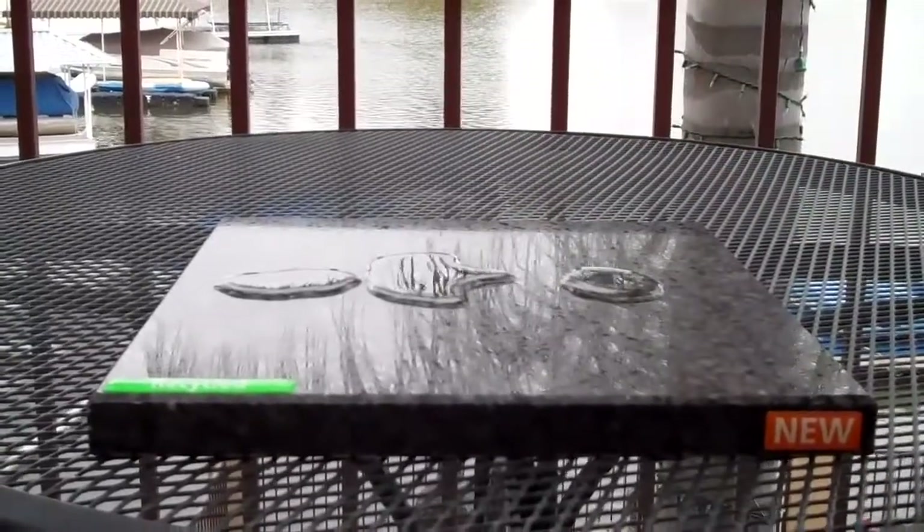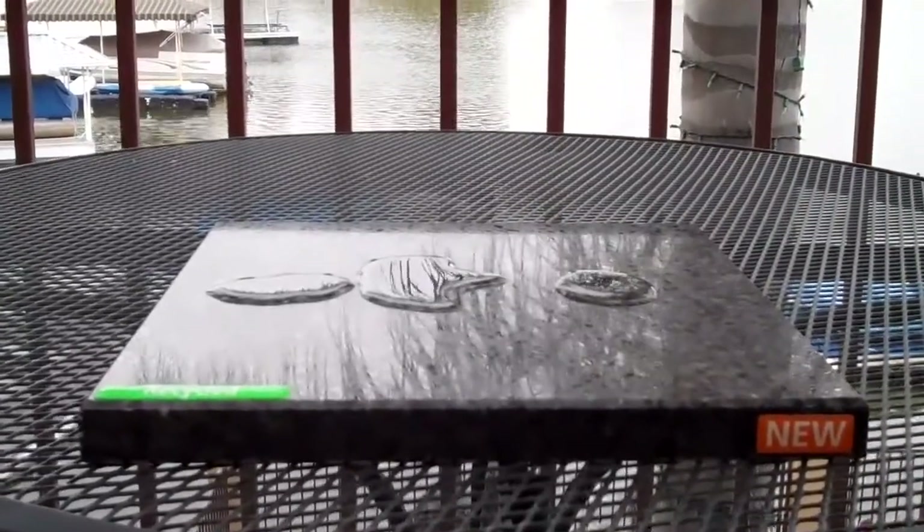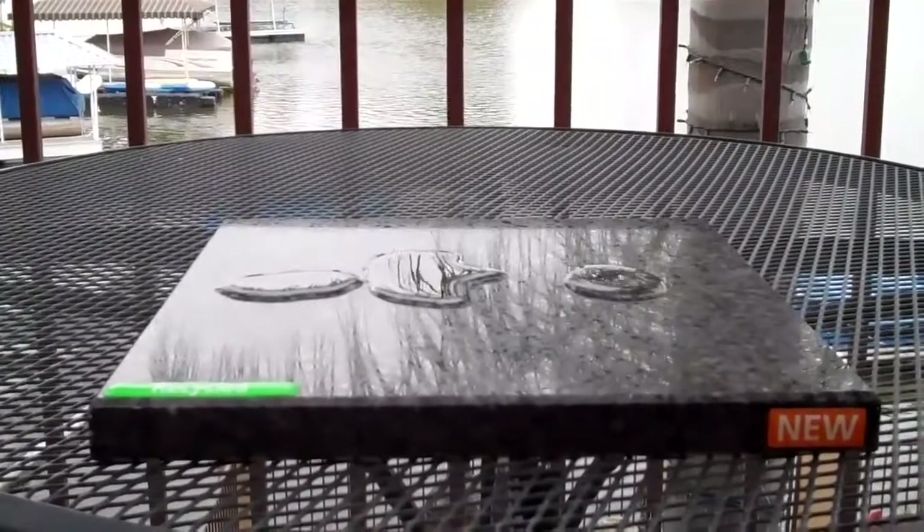As you can see, the water is migrating to the unsealed side and leaving the sealed side completely.